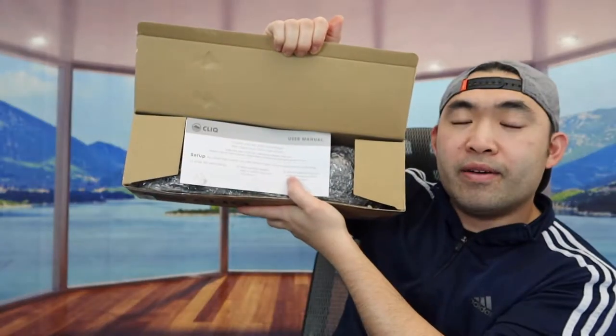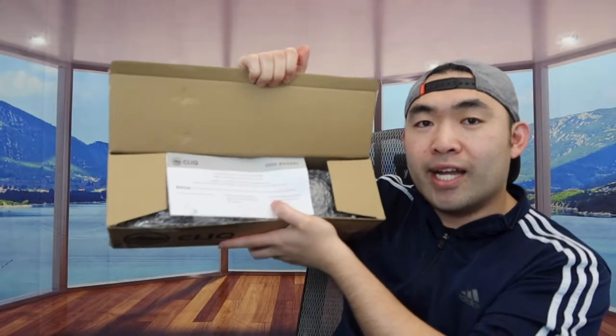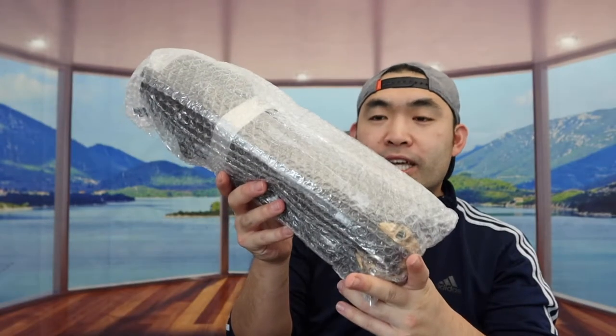Once you open it up, the first thing inside is an instruction manual that teaches you how to set it up. So if you're curious or don't know how to set it up, they do provide instructions right here. And right underneath that we have the actual product, so let's take it out.